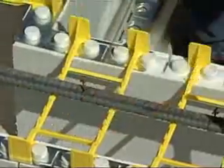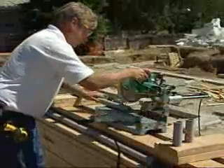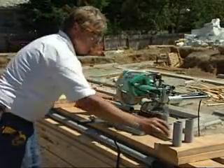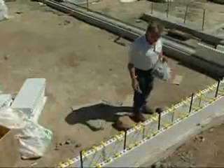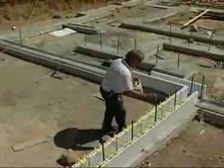Horizontal bar can be tied to the plastic ties. If allowed by local officials, slip a four-inch long piece of one-and-a-quarter or one-and-a-half inch plastic pipe over each vertical stub. This will be used later to secure a vertical reinforcing bar that is dropped in from the top.